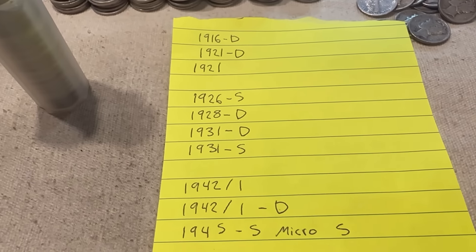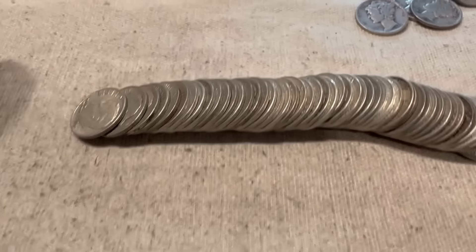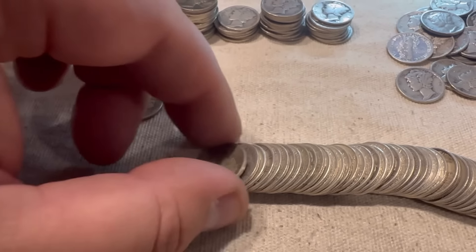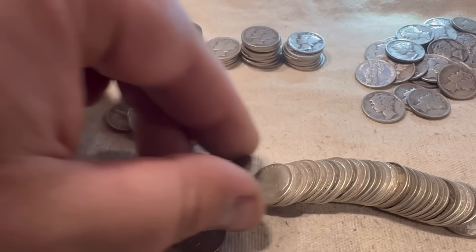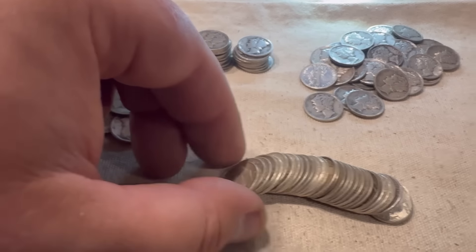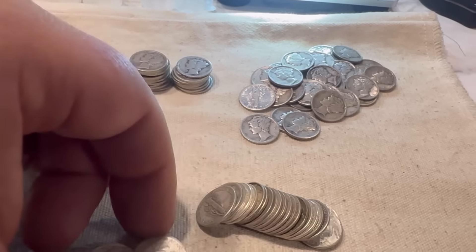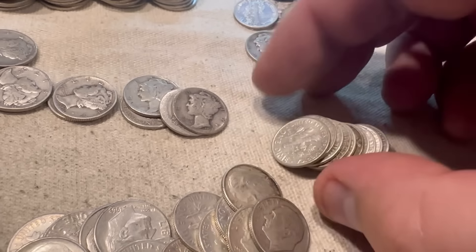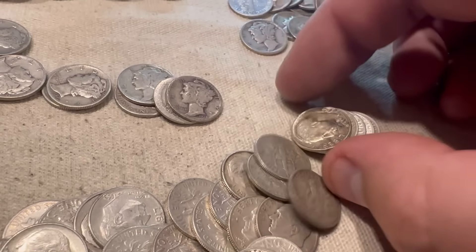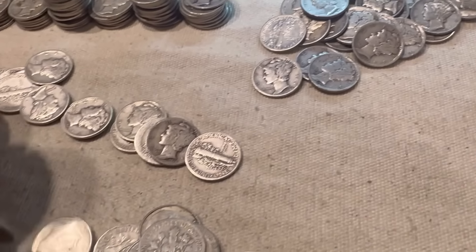I didn't look through them yet, and I've got a few more 42s to go through still to look for the 42 over 41. Let's go through this last tube together and see if we can find anything interesting. I don't want any of the Roosevelts — I don't even think there are any key dates in the Roosevelts, maybe a few errors. I wanted to mention that this whole box is just junk silver that I've stacked over the years — I've never gone through it before. Some of it I got from bullion dealers, some from individuals. So there could be some cool stuff in here. Whenever you buy from a big bullion dealer, they've probably already gone through and looked for most of the key dates anyway.